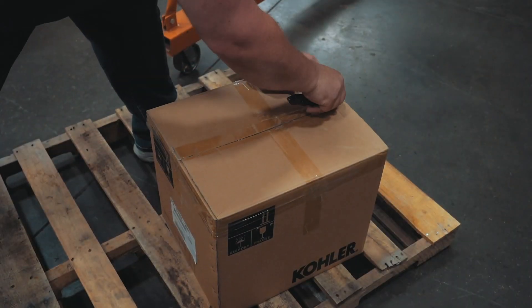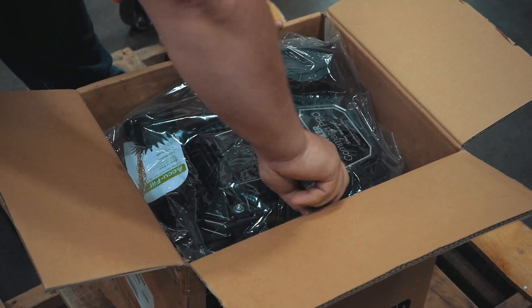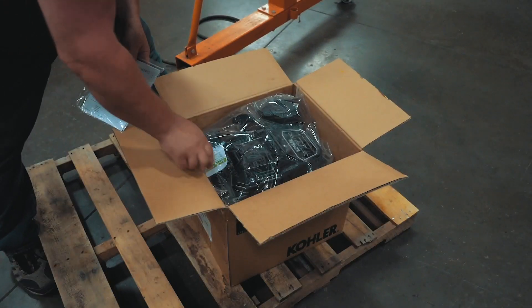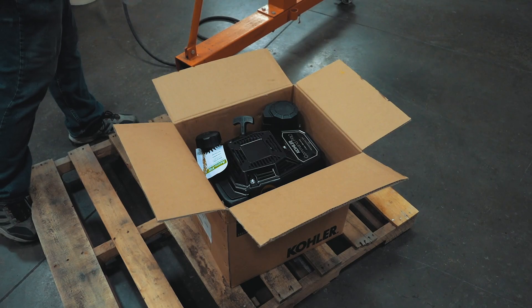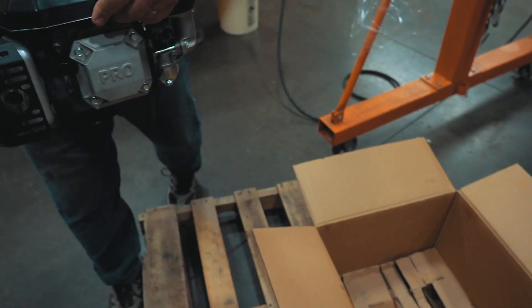Next I'll get the Kohler engine out — we'll open it up inside the box. We'll find the owner's manual and certainly give that to the new owner. There's a nice piece of protective plastic here. We'll go ahead and put this one up onto the workbench.